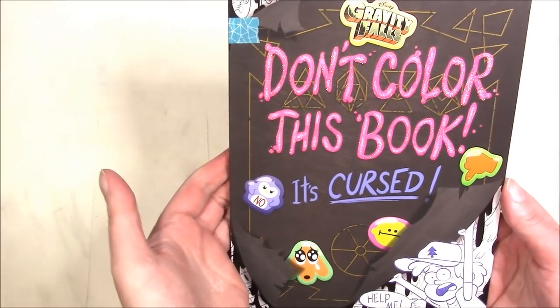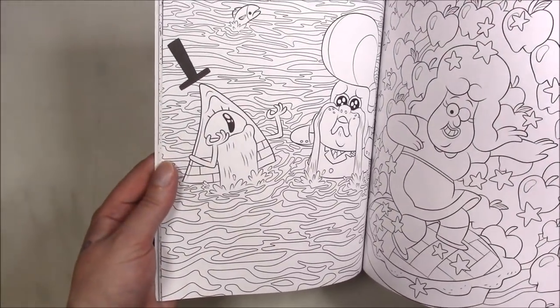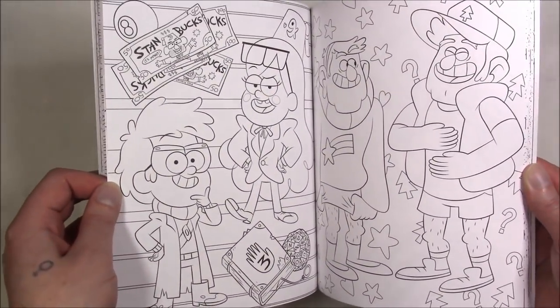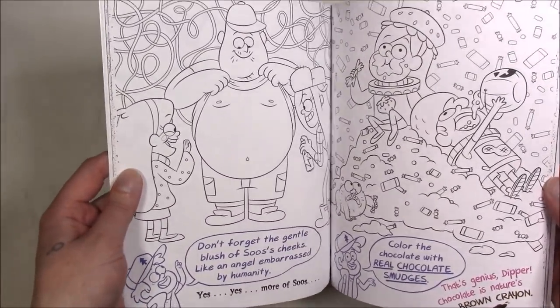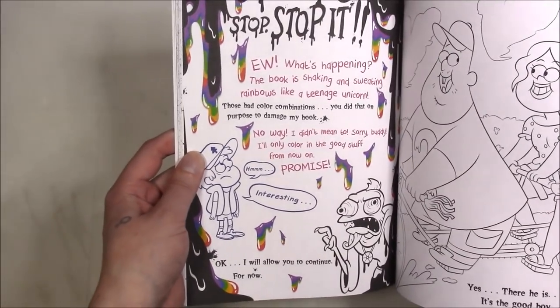This one is 'Gravity Falls: Don't Color This Book, It's Cursed' — it's not only a story book but a collection of fun images from the TV show Gravity Falls, which I adore. If you haven't watched it and like animation, you should. It's a story book too, and it fits in with the lore so that's what makes it fun.